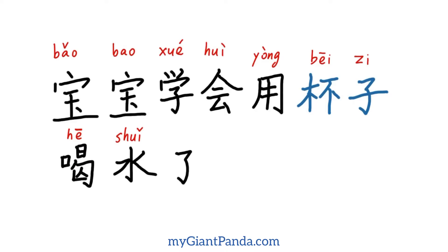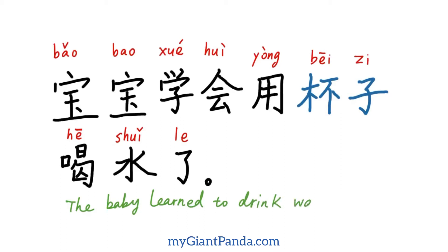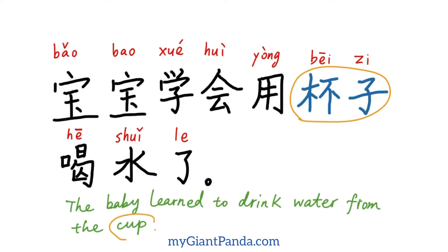了，句号。了是轻音。好了，在这边我们把所对应的英语标注上去：'The baby learned to drink water from the cup.' 宝宝学会用杯子喝水了。我们把杯子圈出来，是cup的意思。(了, period. 了 is a light tone. Now let's add the English translation: 'The baby learned to drink water from the cup.' 宝宝学会用杯子喝水了. We circle 杯子, which means 'cup'.)